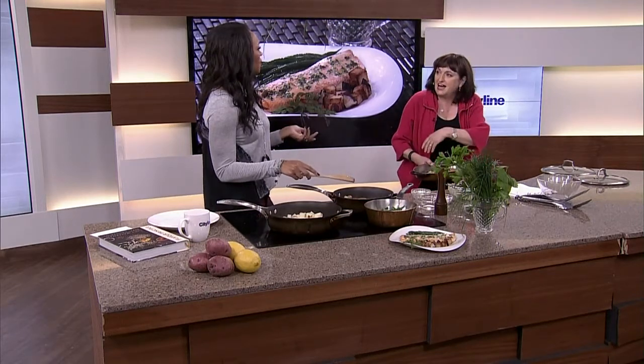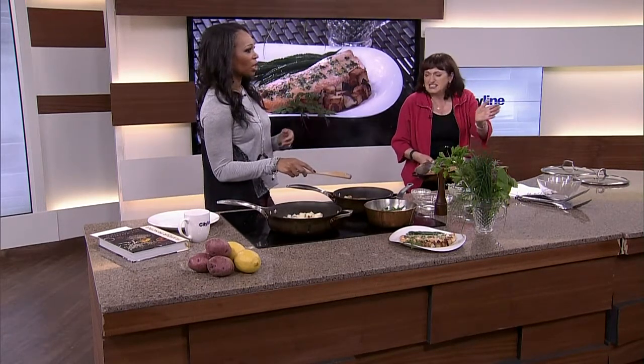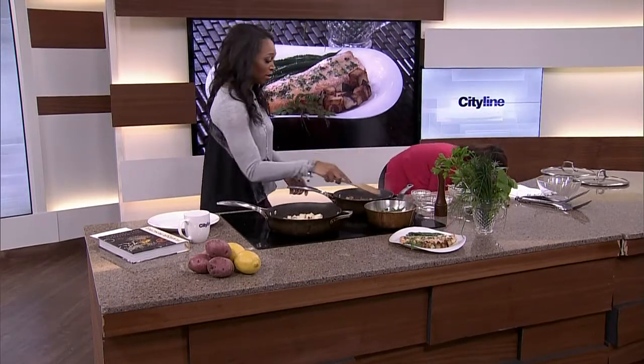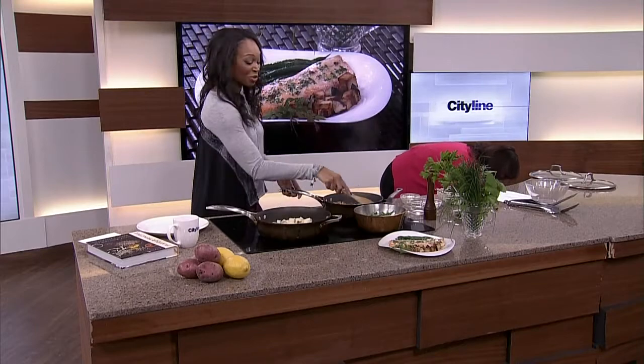25 to 28 minutes — that's like half an episode of Cityline. You've got to do something else, but you have to come back. Don't do what I do: watch half an episode, have a cup of tea, take a nap, go back, and find the fish is burnt. Don't do that.